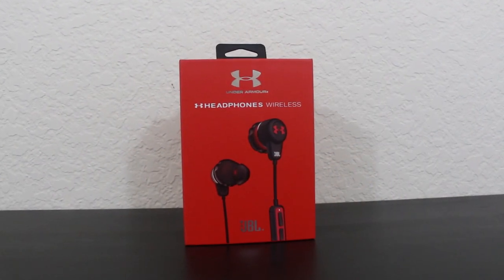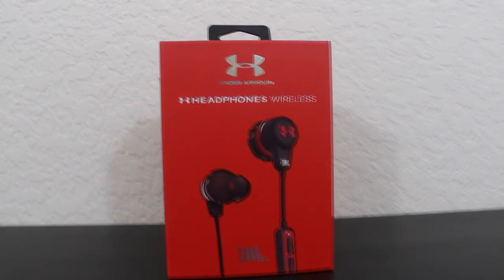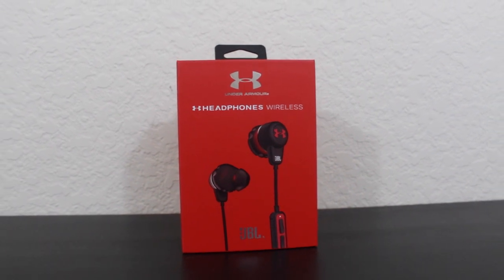In my opinion I believe that these are a little overpriced, as other top-of-the-line wireless headphones are available like the Jaybird X series and the Bose SoundSport series. I have really enjoyed using these as my daily driver, as my working out headphones. Keep in mind I am not an audiophile and that these are for regular music listeners. These are great.